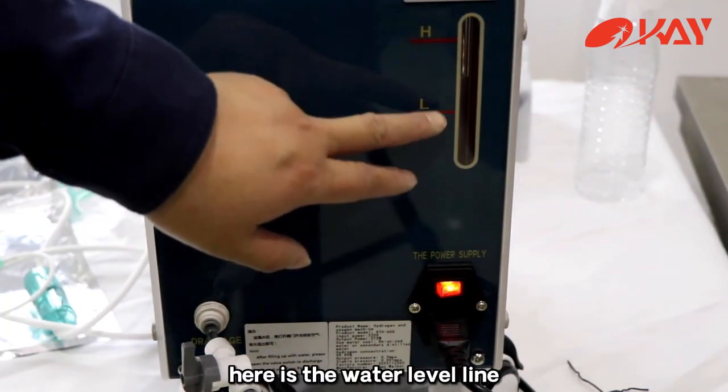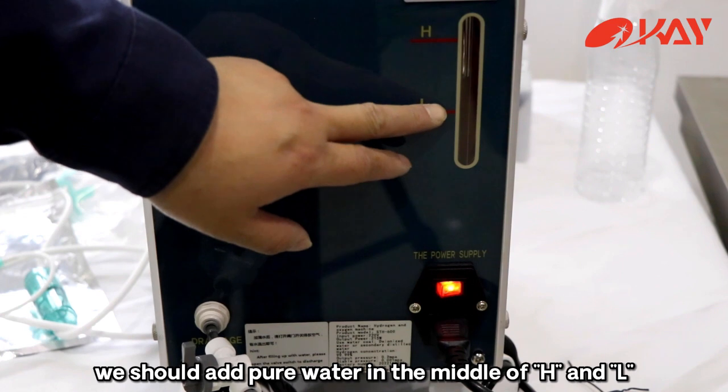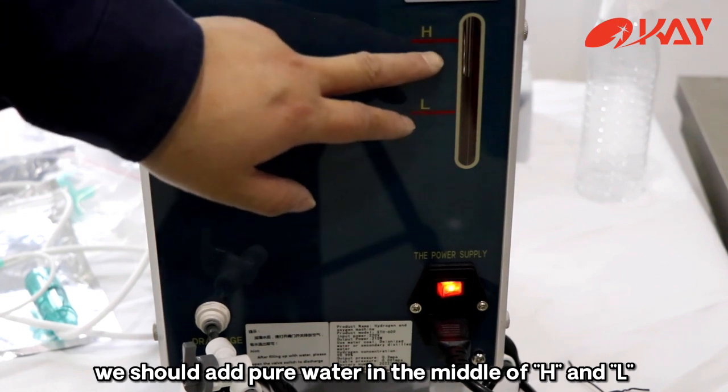Here is the water level line. We should add pure water in the middle of the H and L markings.